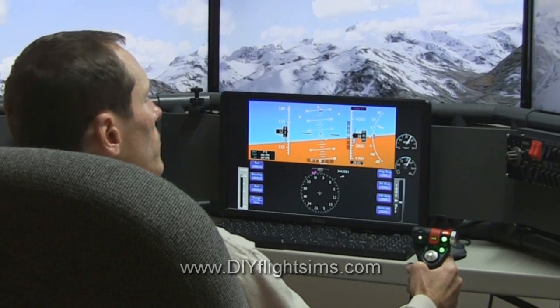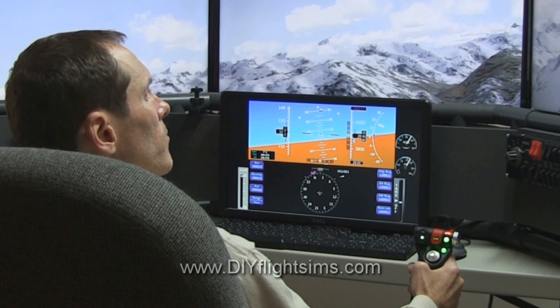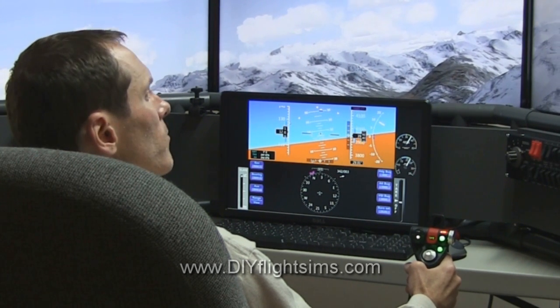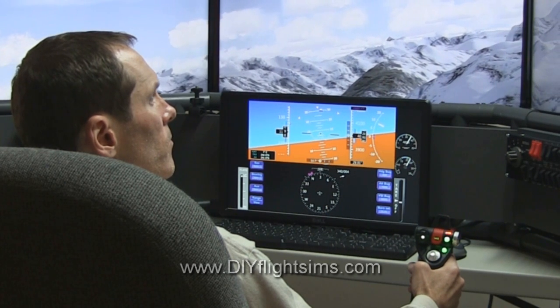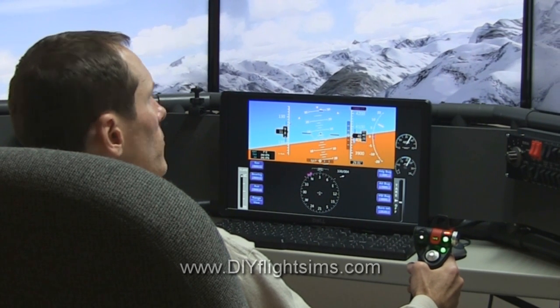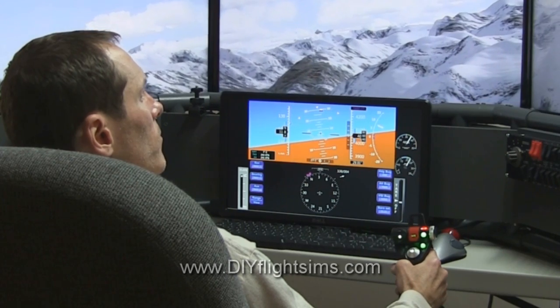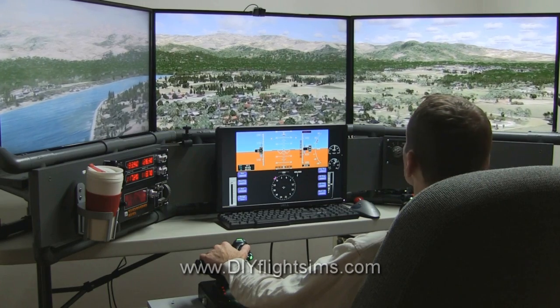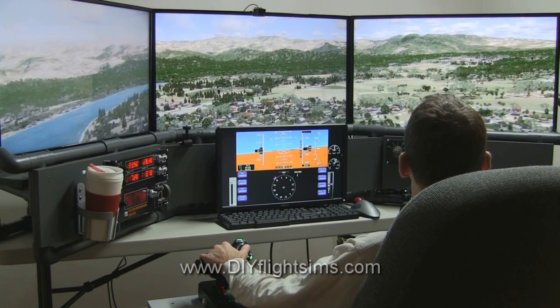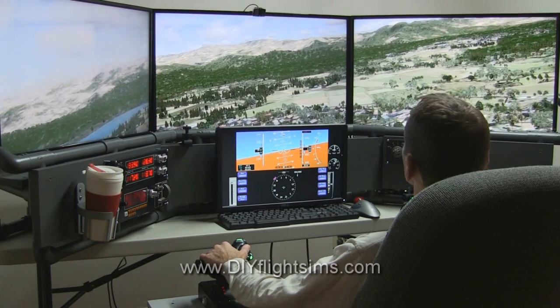Air Manager is the software that generates the flight instruments, and it communicates through the local network connection with P3D on my primary computer. Air Manager also works with X-Plane and Flight Simulator X. Check out the video description — there's more information on everything you see in this video.